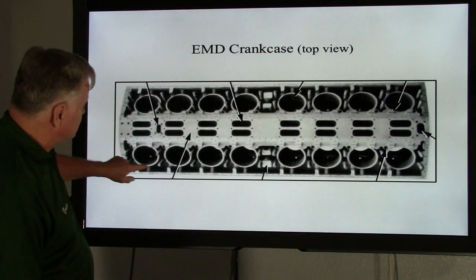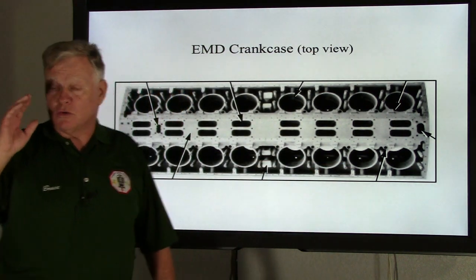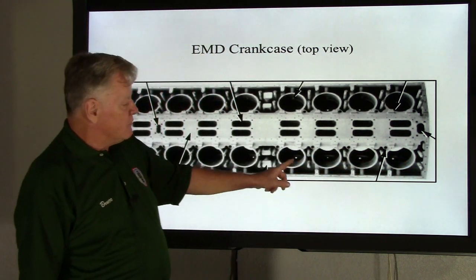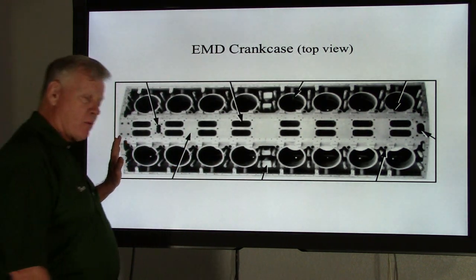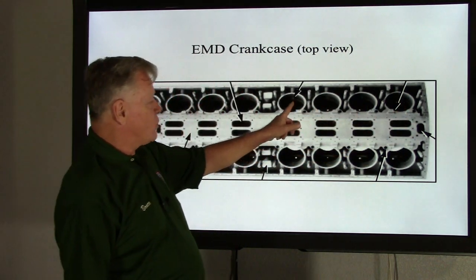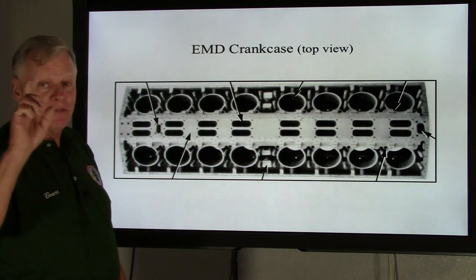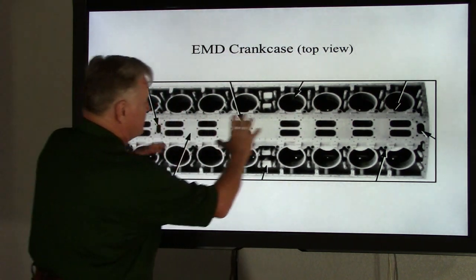Also on the crankcase, we have these large openings — eight per bank. To remind you of what Bob taught in the last video: this being the front of the engine, that would be number one through eight on one bank. You go back to the front again on the other bank: nine through sixteen. This is a V-16 engine. These openings are called head pots, and this is where the power assemblies actually fit into the crankcase.